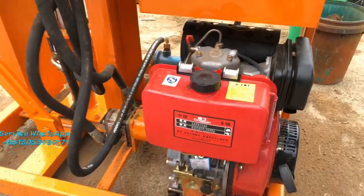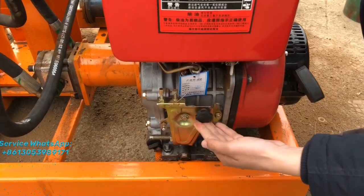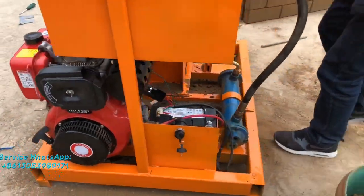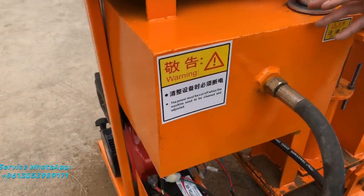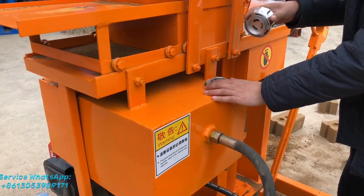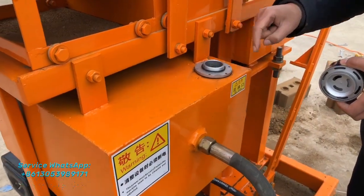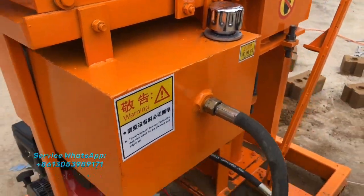Let's get ready — okay, that's the automatic starter working. And this tank is for storing the hydraulic oil. Here is the opening; you can fill the hydraulic oil here. Inside there is also a filter.